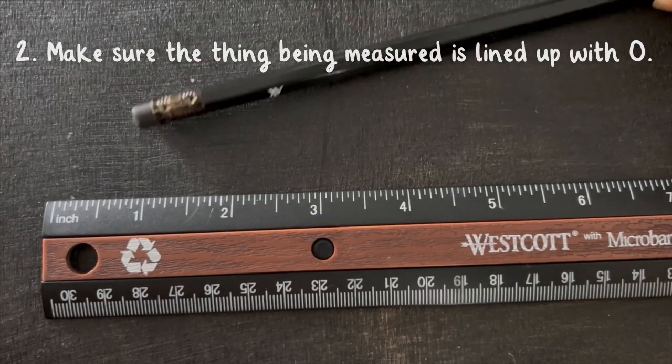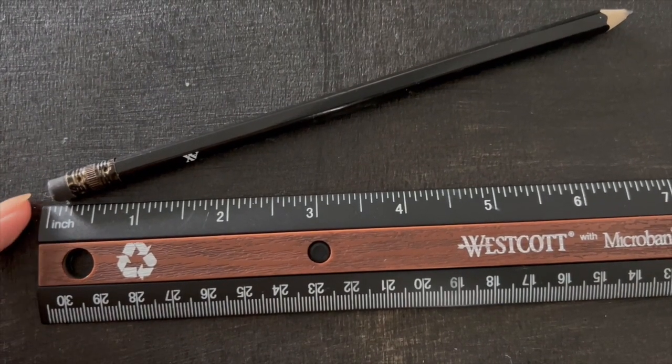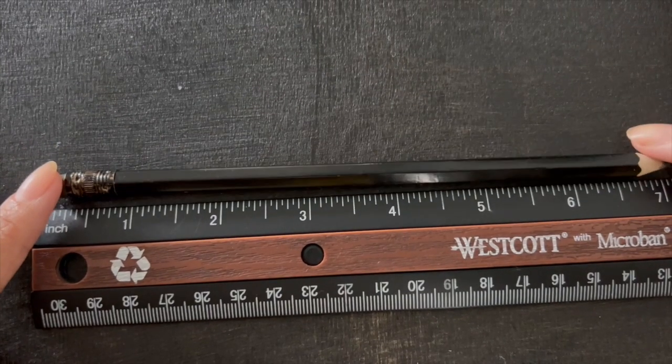Next, make sure the thing being measured is lined up with zero. It's not always the case, but the starting point might be the end of your ruler. It's also important that the object is straight and lined up along the ruler.